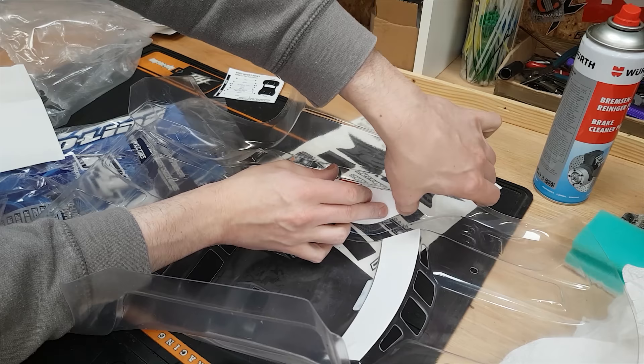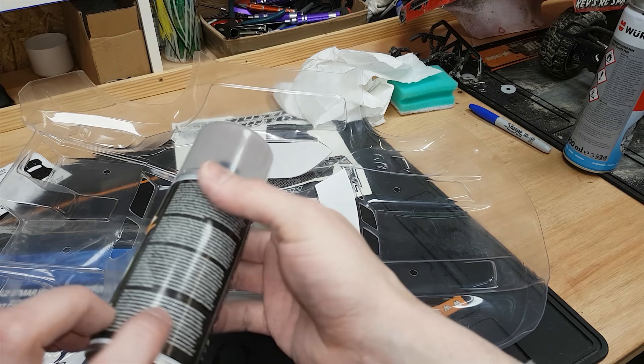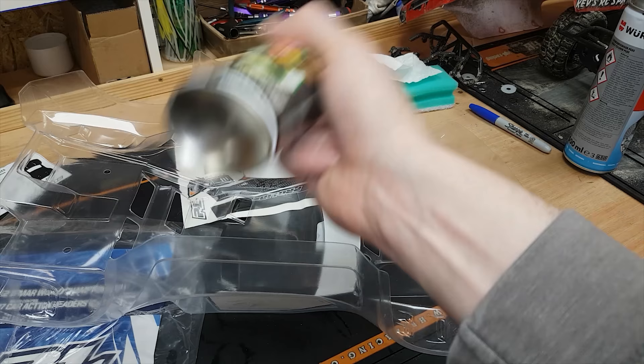Next we can stick on the window masks, and then it's worth degreasing the bits again where you've put your greasy fingers. Worth noting that when you put the paint on and it's cold, it's going to be difficult to get it on nicely — it's going to dribble and go horrible. So it's worth warming the can up a little bit. I've left it on top of my bitcoin miner, but you can leave it in some warm water as well.